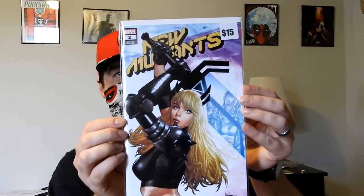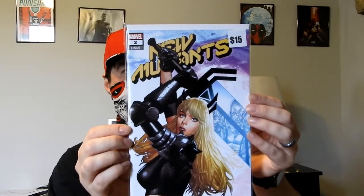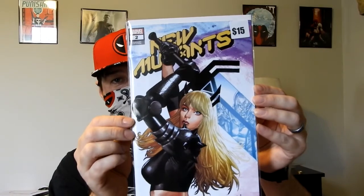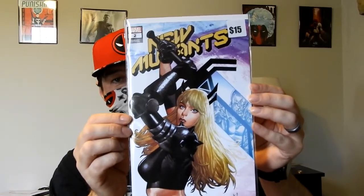Then we have New Mutants #2 right there — a Mico Sion variant. This one goes for about $10 to $18 on the second-hand market as of recently. So $15 is not a bad number to put up there. I believe this is Magik on the cover.